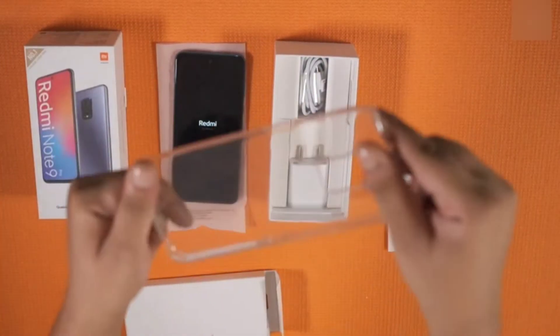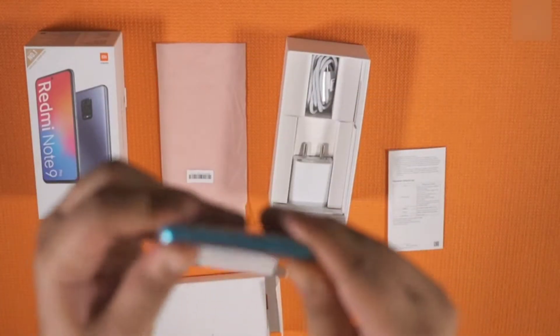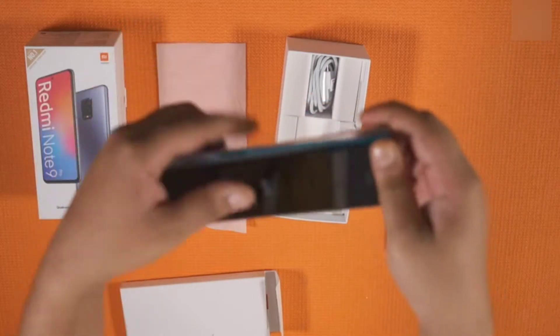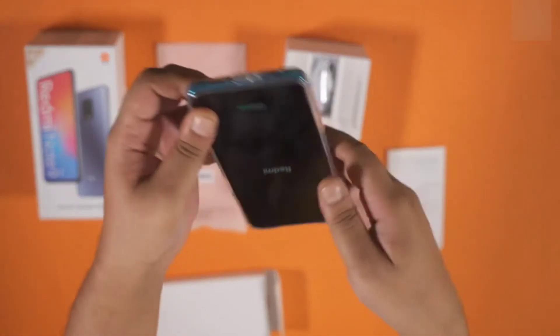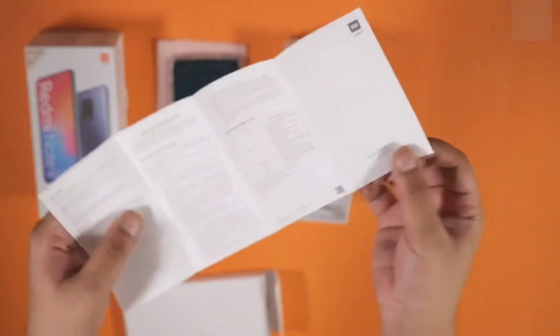Now let's come back to the white envelope. It houses a transparent TPU case that fits perfectly with the phone. The edges of the case are raised to protect it from drops. You also get a user guide and a warranty card along with a SIM card tray remover in the envelope.